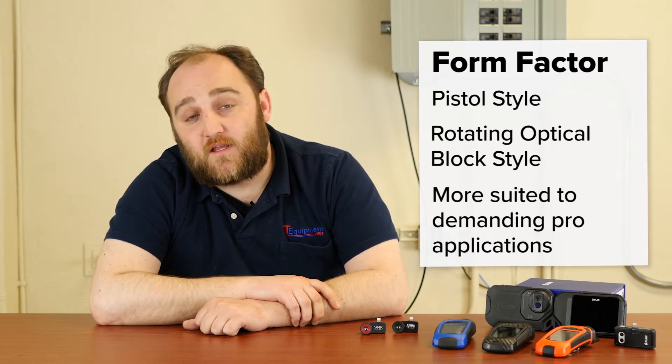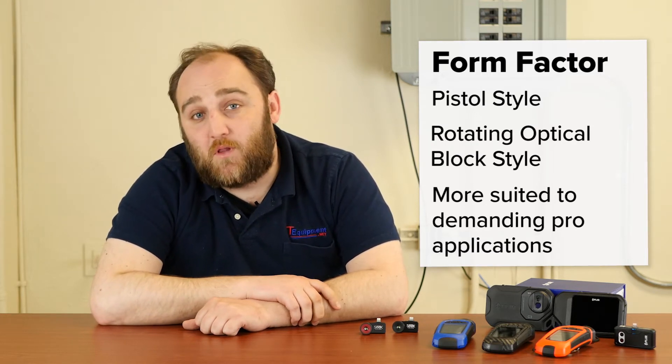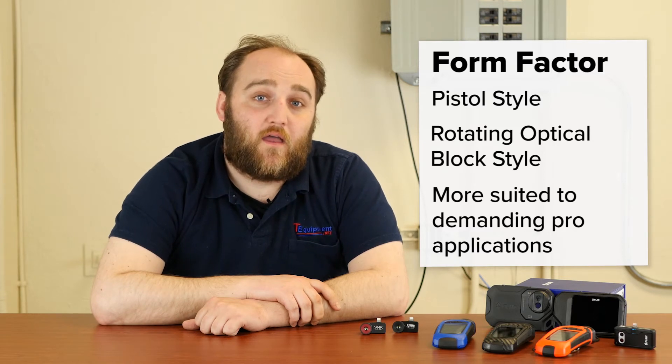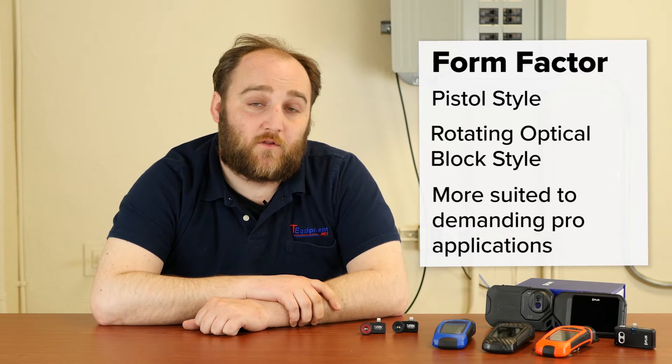There are also pistol-style cameras and more ergonomic rotating optical block style cameras, which are a little bit beyond the scope of this discussion but are excellent options for the professional user of thermal imaging.